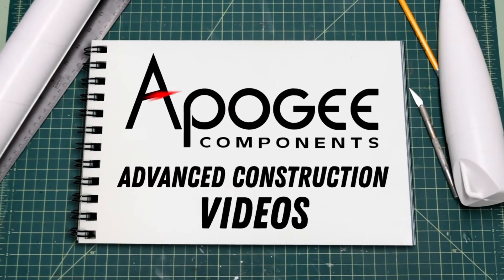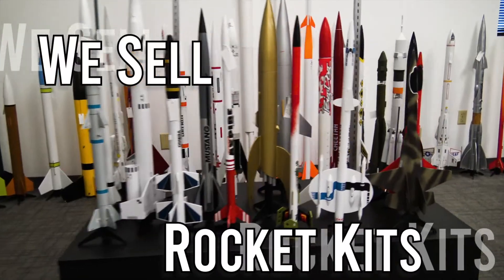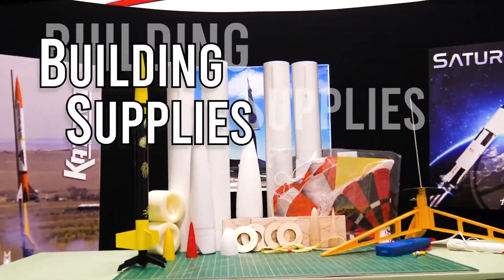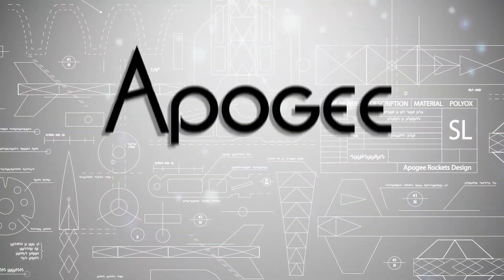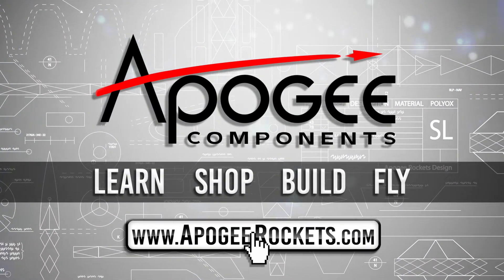Welcome to Advanced Construction Videos, where we show you how to tackle rocketry, building techniques, and more. On our website, we sell kits, motors, building supplies, and electronics. So come and learn, shop, build, and fly when you visit us at apogeerockets.com.